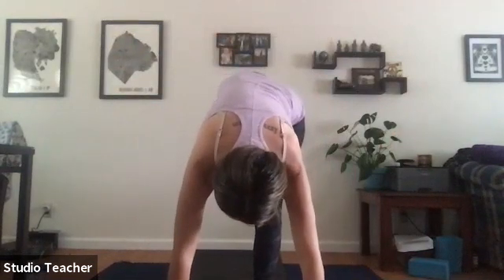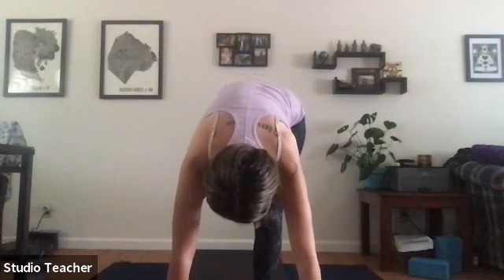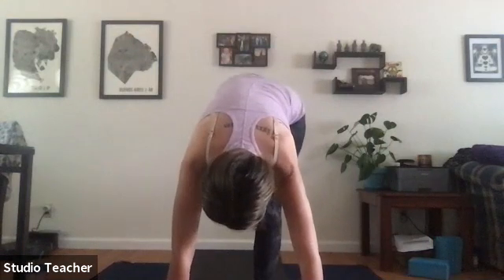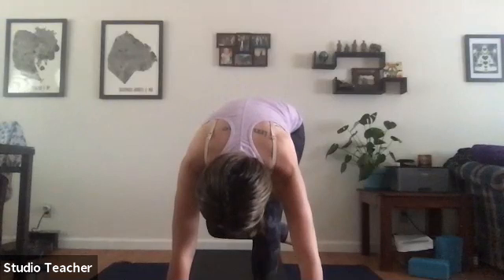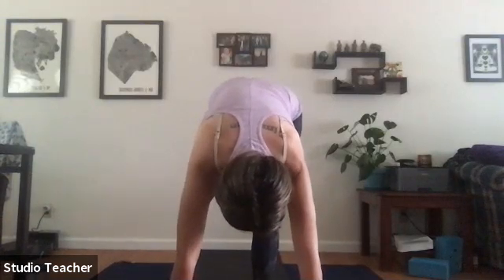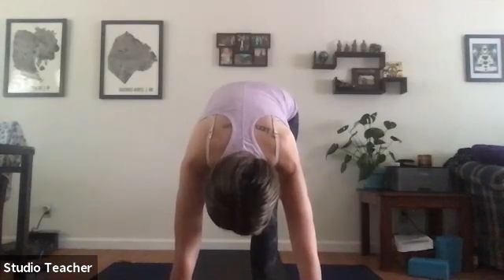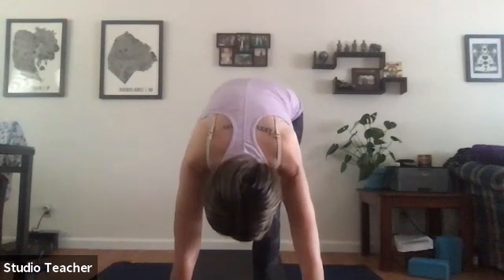Standing splits. Then bend into the right knee, tap your right ankle to the back of the right shin and lengthen up — Shiva squats here. Exhale draw in, inhale bring it up.